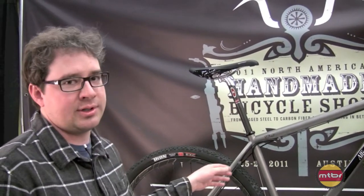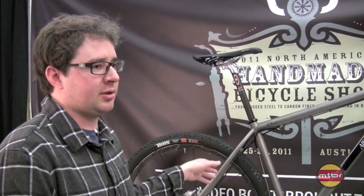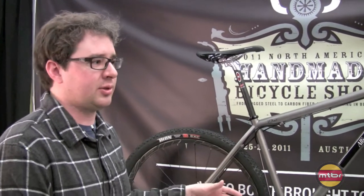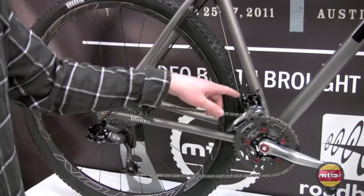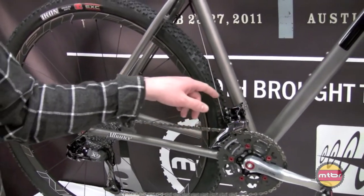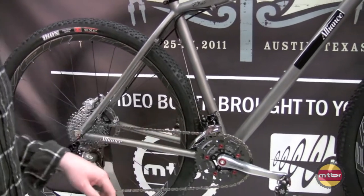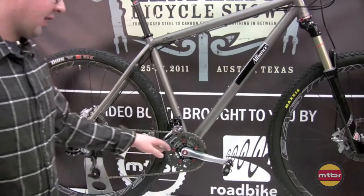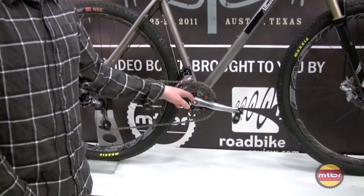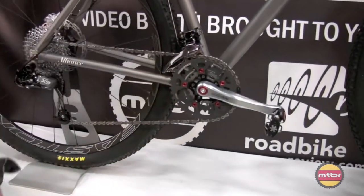It has room for 2.4s — I size off the 2.4 Ardent. It's got 17-inch chainstays and I offset the seat tube a little bit for some more front derailleur clearance. It's also got full gears; in this case it uses a 5-arm crank so it can have a 30-tooth middle ring and a 42-tooth big ring.